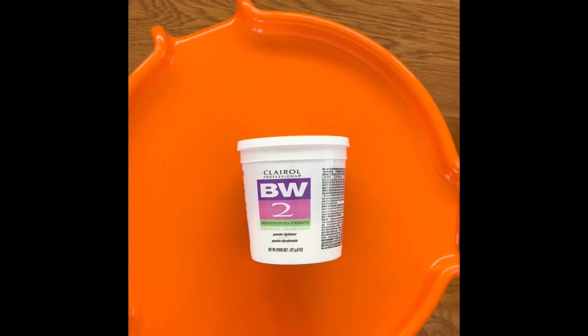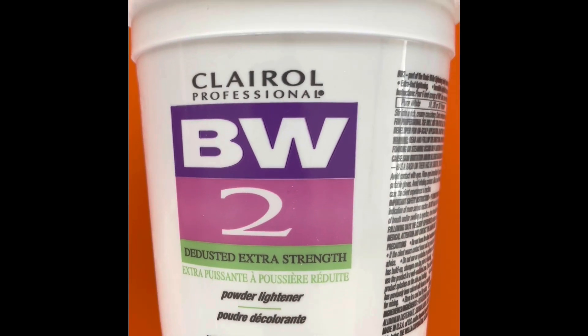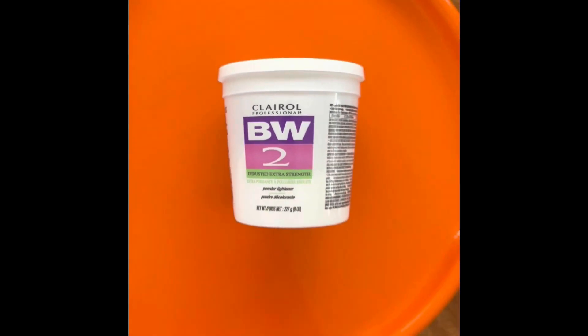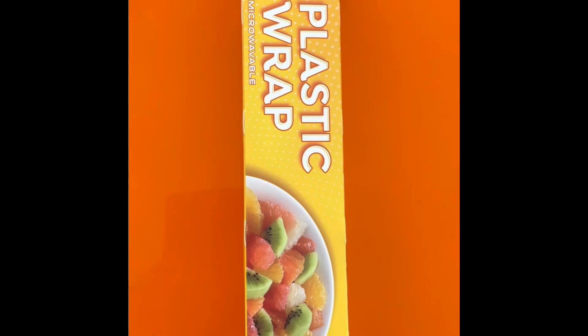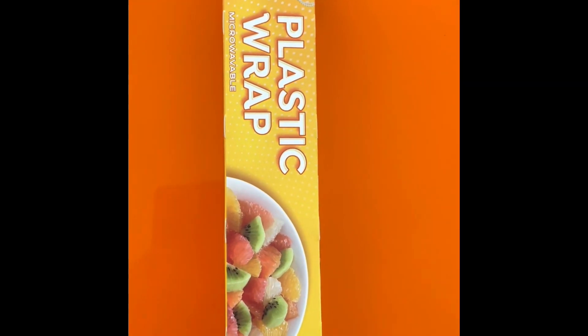The second ingredient is the lightener. This happens to be Clairol brand, but there are several brands out there. It's a powdered lightener. You add one scoop of the powder to about four ounces of the developer. The third item you need is plastic wrap, and I suggest you get ample plastic wrap because you'll go through it pretty quickly.